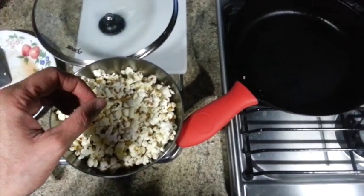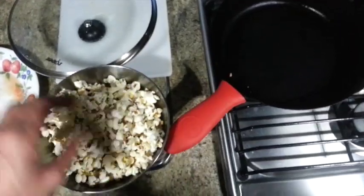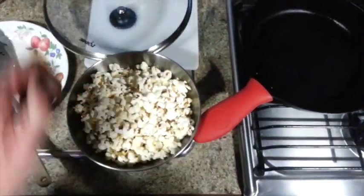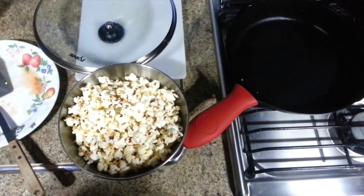So what I learned here is that right after it's finished popping, you got to remove it from the heat immediately and get the popcorn out of the pan so you don't burn it. Just a little bit of a tip there. Note to self.